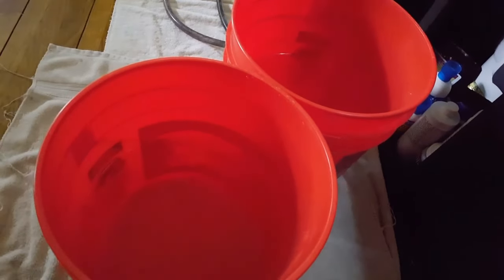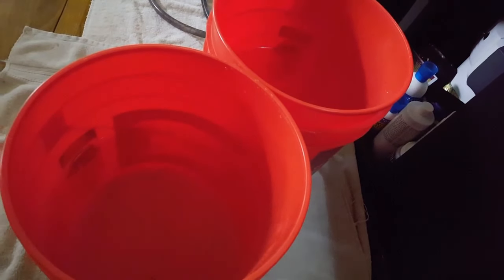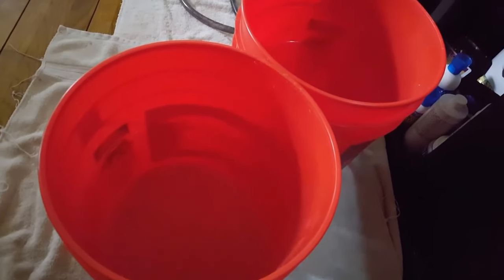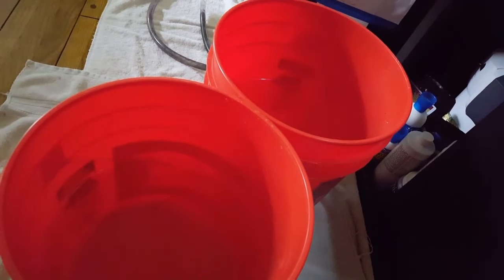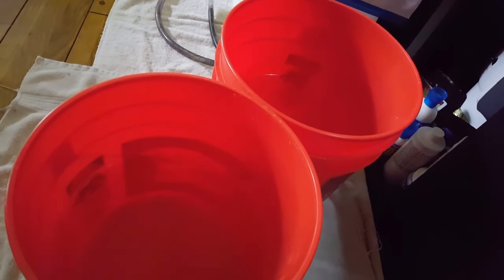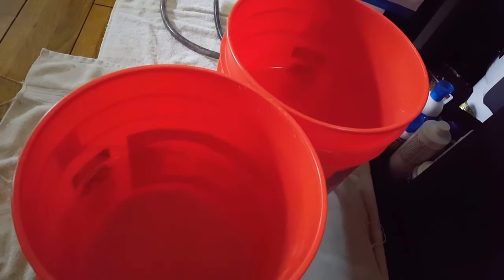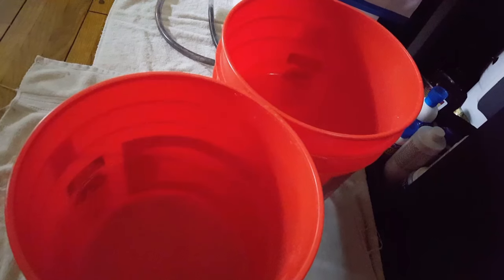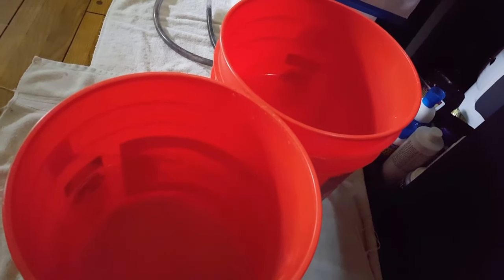The first thing I do is fill two buckets — two standard five-gallon hardware store type buckets — about three quarters full with tank water. Then we go ahead and get the canister out from under the tank.